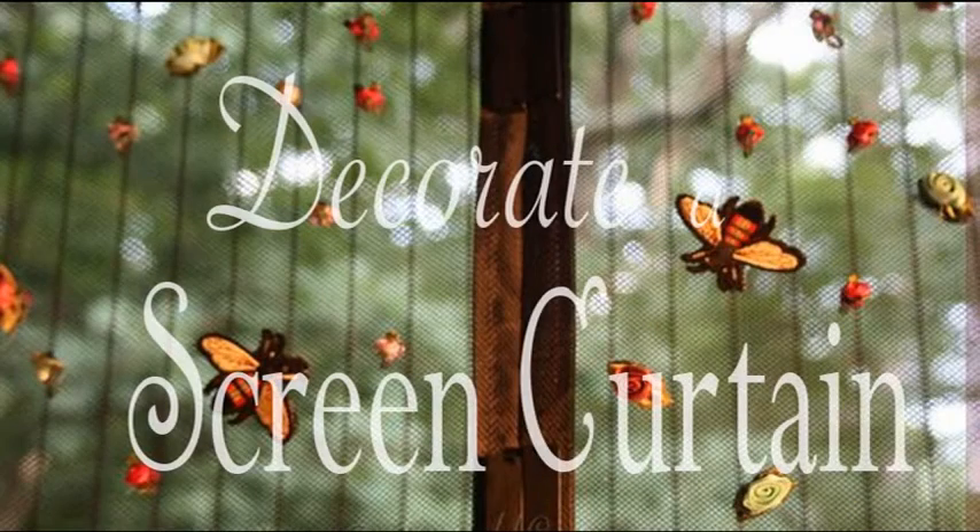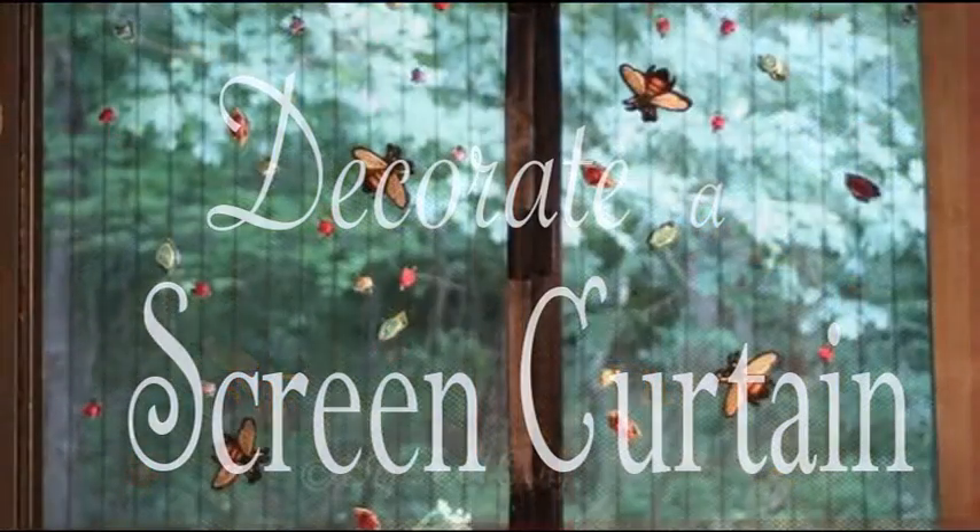We took a plain screen curtain and made it marvelous, all for the love of a country house.